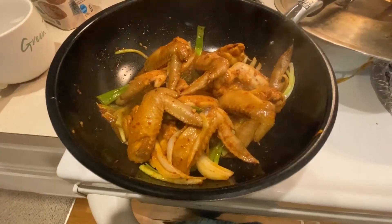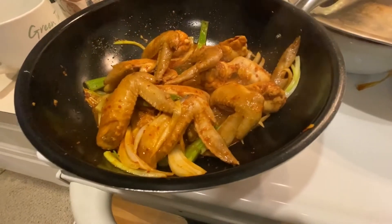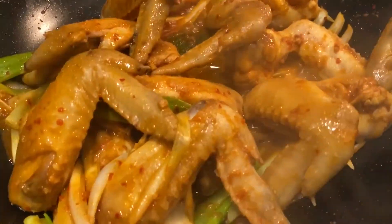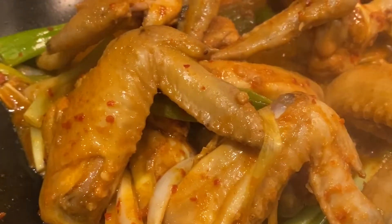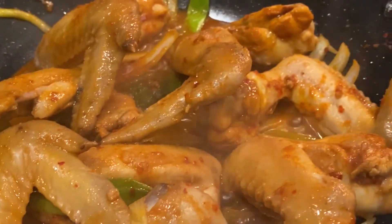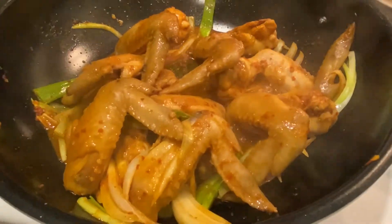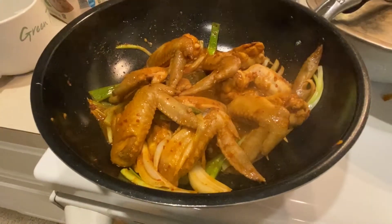I've been looking over the chicken and it's looking pretty good. I just want it to caramelize a little bit. I'll cover it up a little bit more and cook it for probably about 10 minutes. I'm gonna turn it down a little bit and mix it in more.